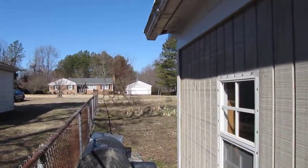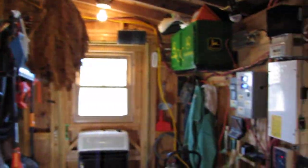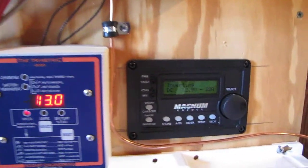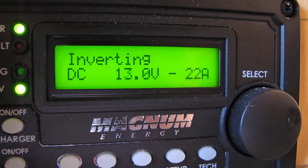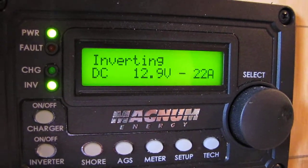I'm running off the battery bank today, off-grid, running the whole house — lights, the TV, Vista DVD player and recorder. Right now we're at 13.3 volts on the Bogart Tri-Metric, and we're running 22 to 25 amps going into the house.